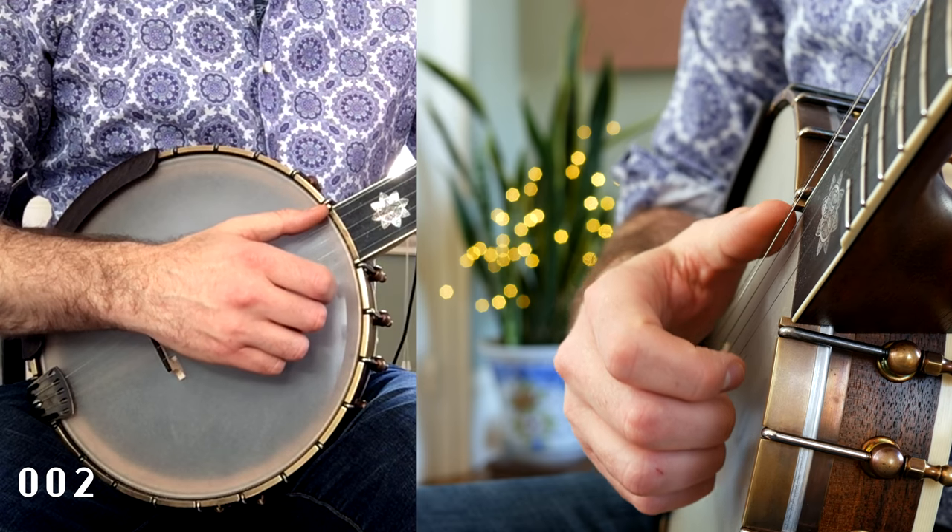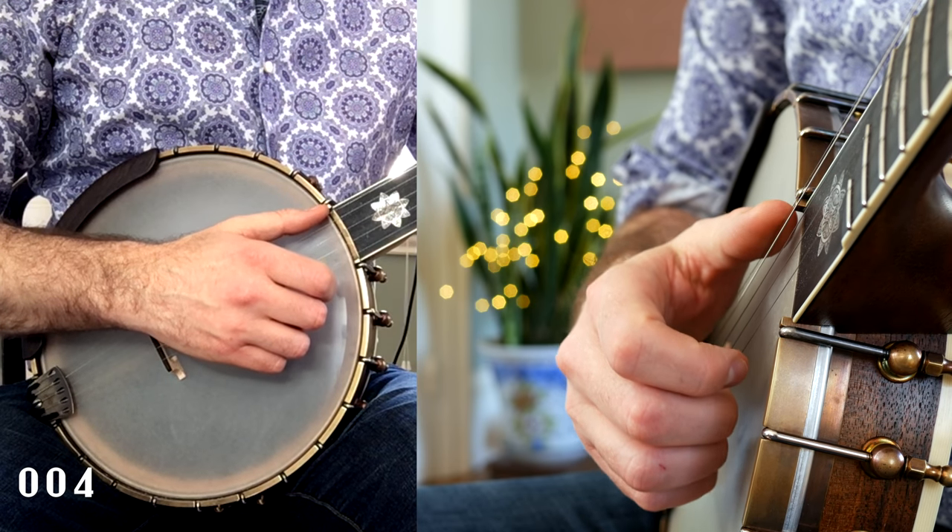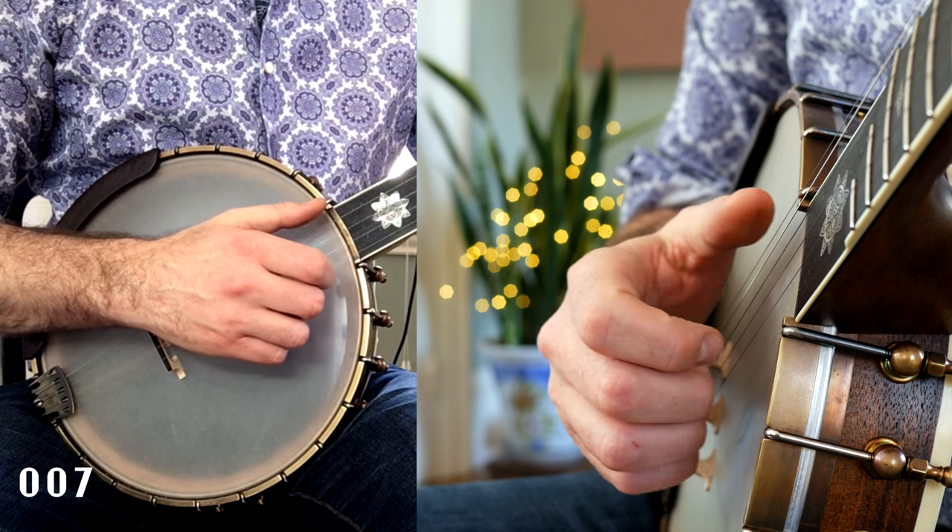Set up in your home position with your thumb resting gently on the fifth string. Lift your hand straight out of the banjo.